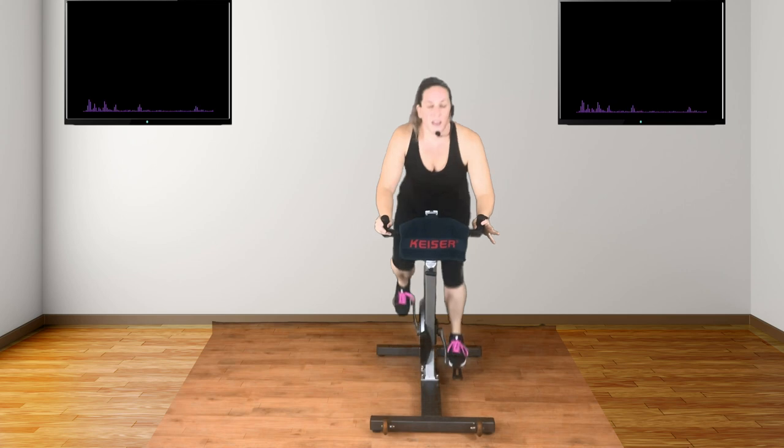Keep the beat. Keep that chest up, belly braced. Now if you can, add a gear. Bum goes back, chest down — this is hover. Keep going. Stick with it. Now we're going to stay here, keep that beat and warm up.